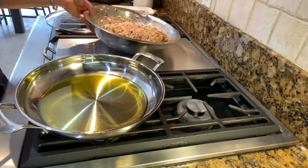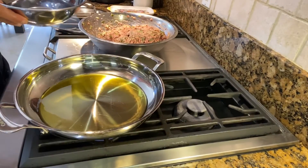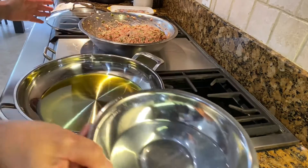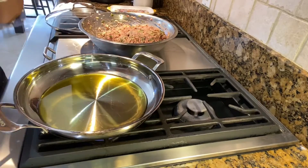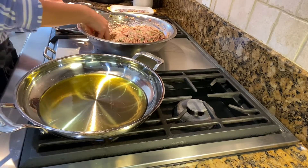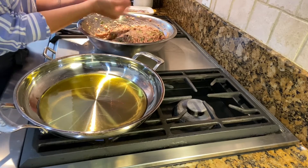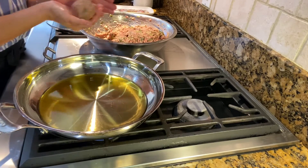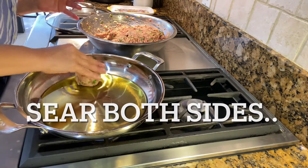Now the oil is hot. I have the turkey ready — I want you to see. I put a little bit of water here on the side, far away from the oil, just to have it for my hands. Once my hands are a little bit wet, it's easy to make the meatballs — it's gonna make your life way easier. So just have the water on the other side, never next to the oil, and then start shaping your meatballs.